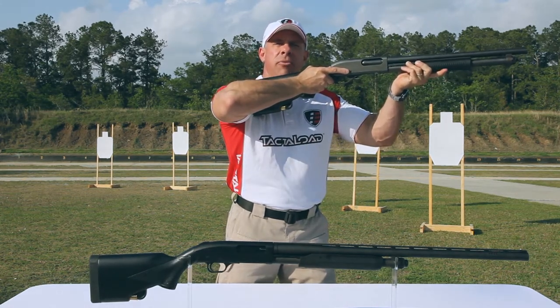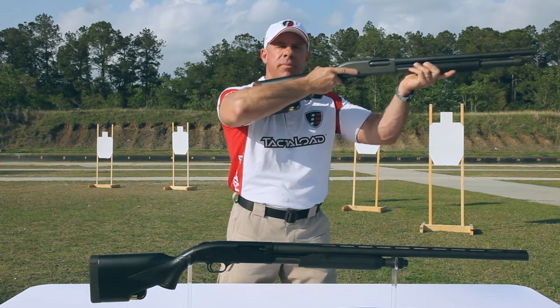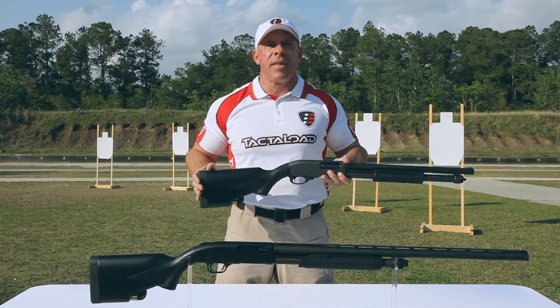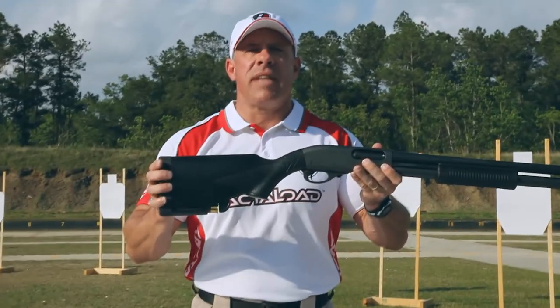With TactiLoad's patented Rapid Reload technology, you no longer have to lose your sight picture to reload. Come visit us at TactiLoad.com and order yours today. Thanks for watching, and remember — when seconds count, you can count on TactiLoad.